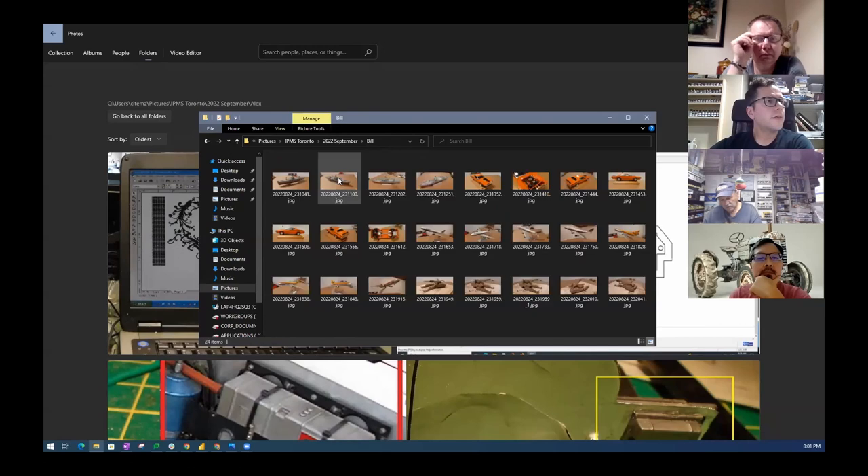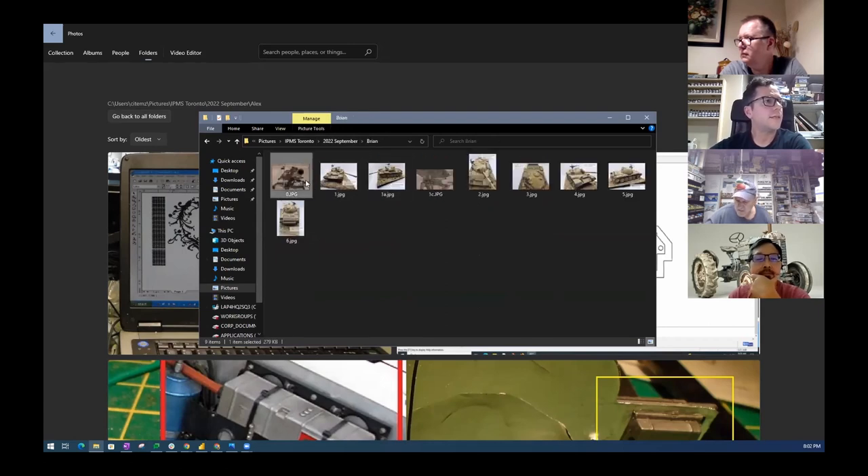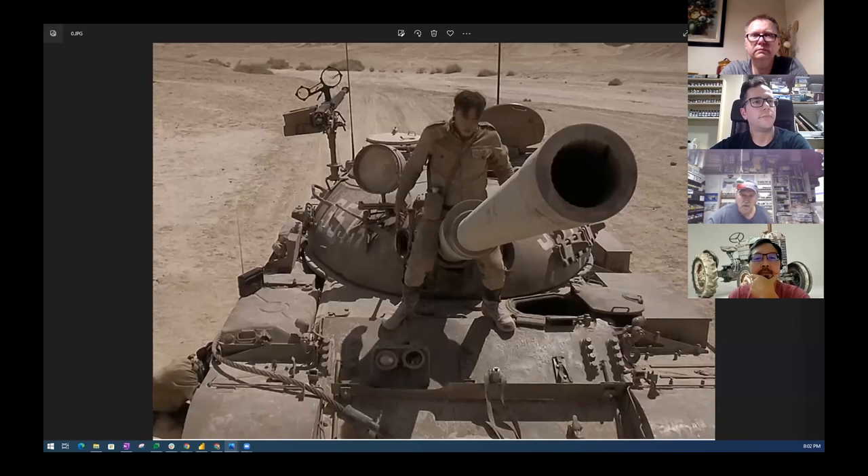Alright, next up — Bill Campbell said he might not make it on time. Bill, are you there? He doesn't appear to be. Maybe we save his photos for next time — or if he joins later.